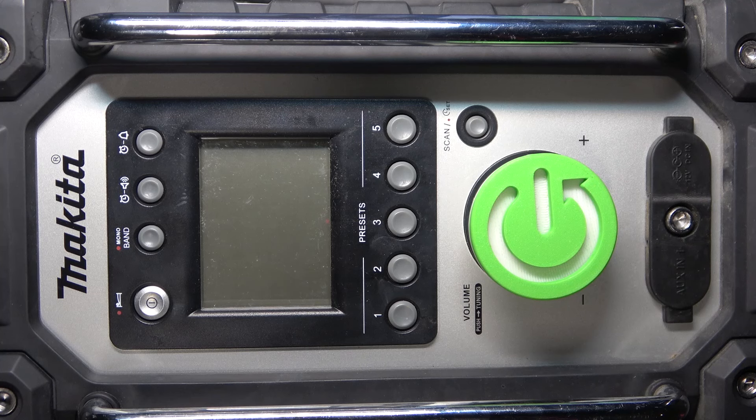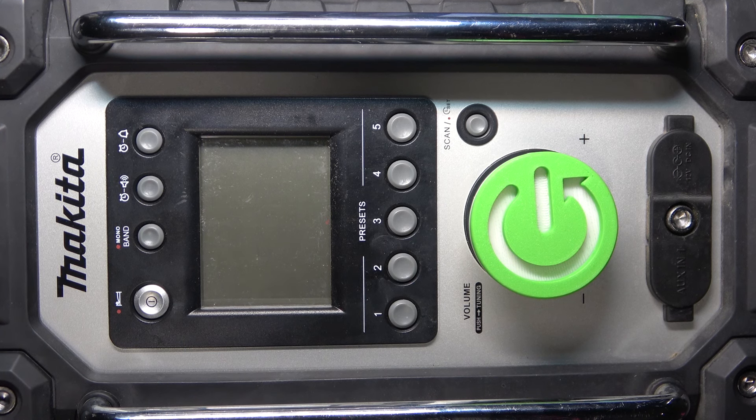Hi everyone, welcome. Today I have the Makita Radio DMR 116 and I'm going to show you how you can easily insert an AC adapter into your speaker radio.